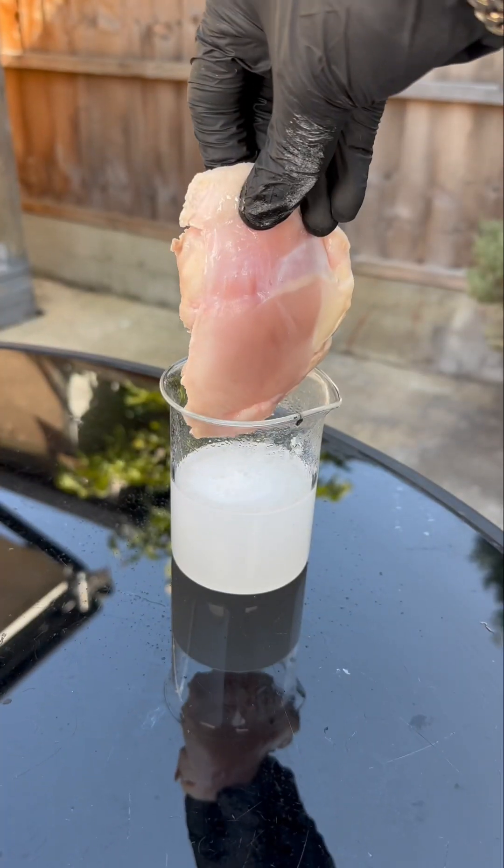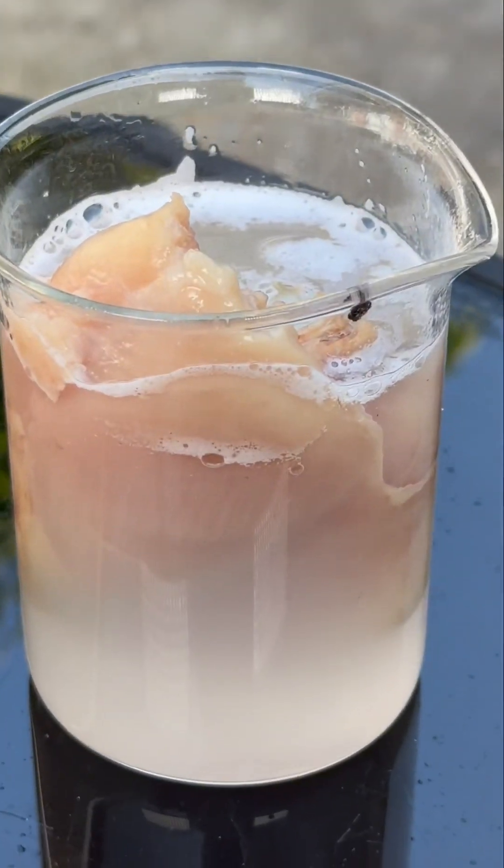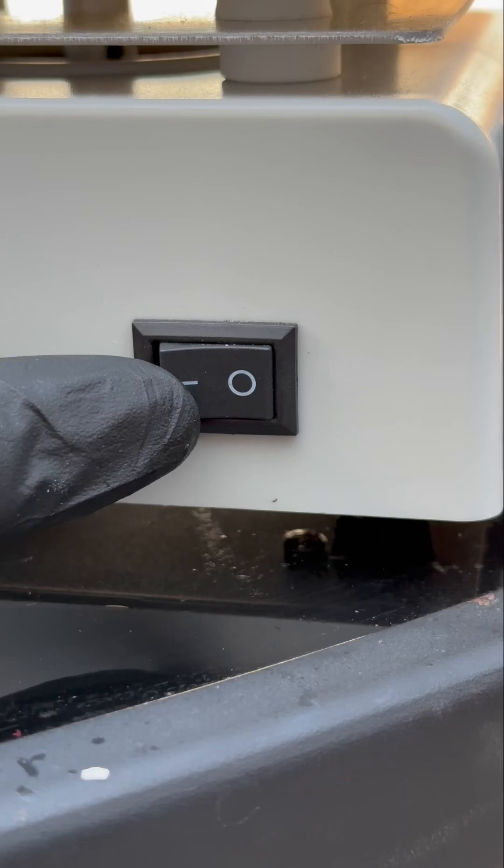We're going to slap the chicken into the potassium hydroxide and start breaking it down. We're going to need this hot plate because we've got to heat it up to like 250 degrees Celsius.